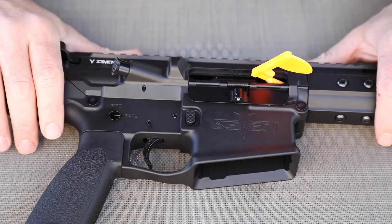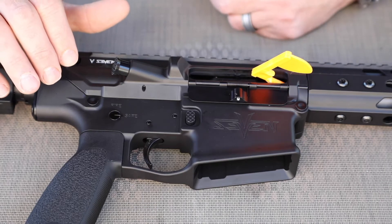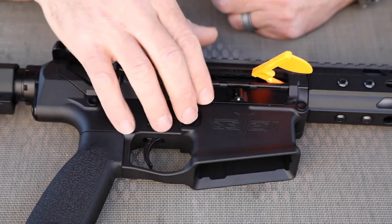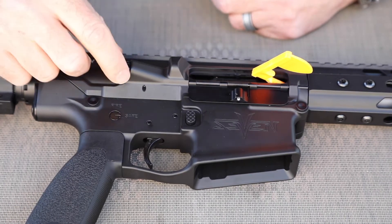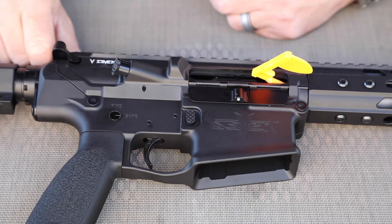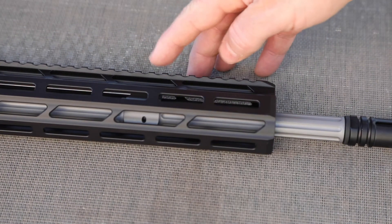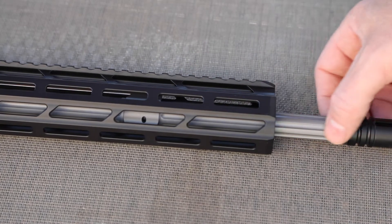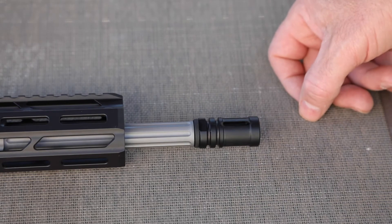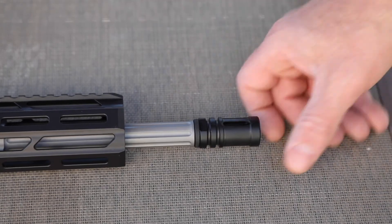Coming with a Geissele two-stage trigger is a big deal — normally if I were to buy a gun I'd have to go put a Geissele in it, which is at least $200 to $250. It has a BCM pistol grip, and pretty much everything else is V7 — the forward assist is titanium, they have their own charging handle which is cool though probably not my favorite. It does have a titanium gas block, also unbelievably light, and a fluted stainless steel barrel. The muzzle device is an A2-style birdcage made of titanium — super light.